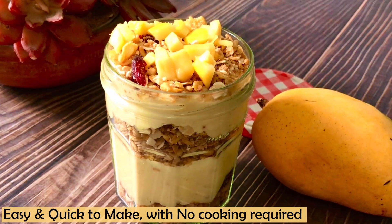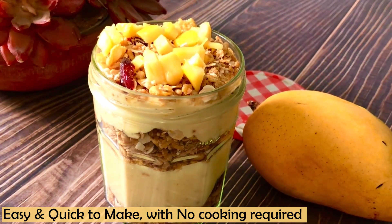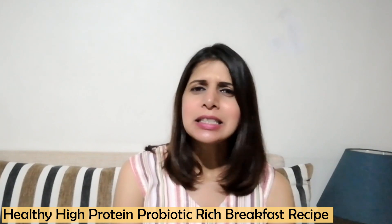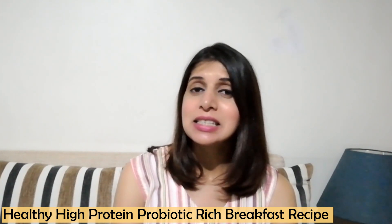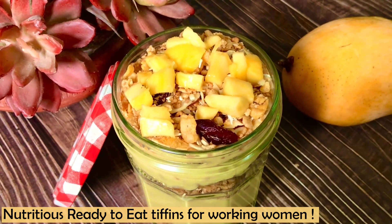I am going to share a very easy, no-cooking-required recipe. We will use a natural sweetener. It is a breakfast recipe but it tastes like dessert. It is very easy, no cooking needed. If you have a busy morning, you can make it then. If you are running late for work, you can also carry it with you. Let's start making it.